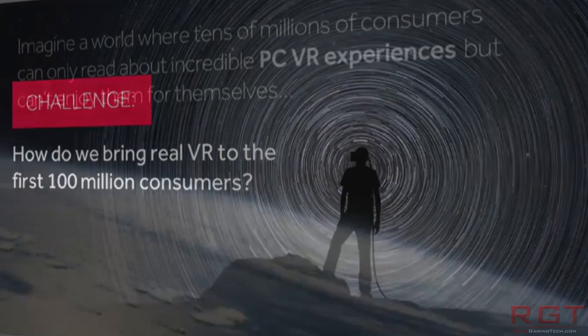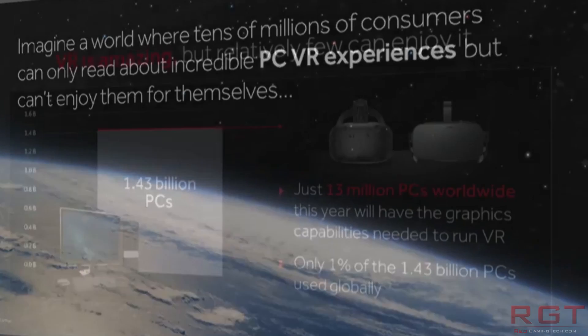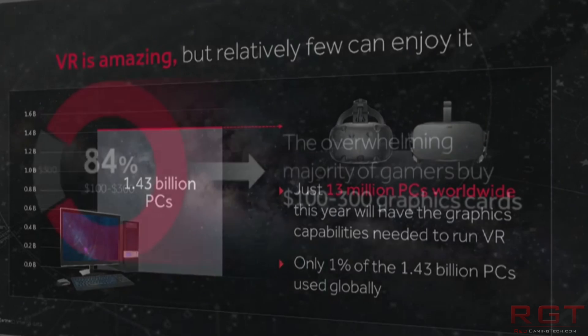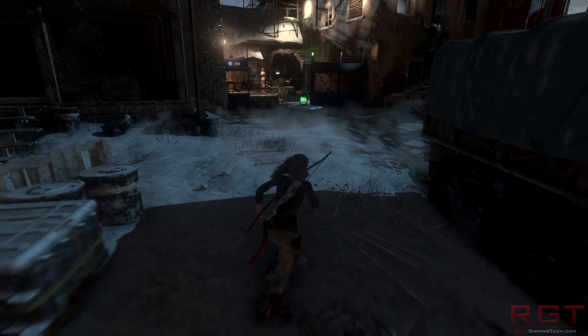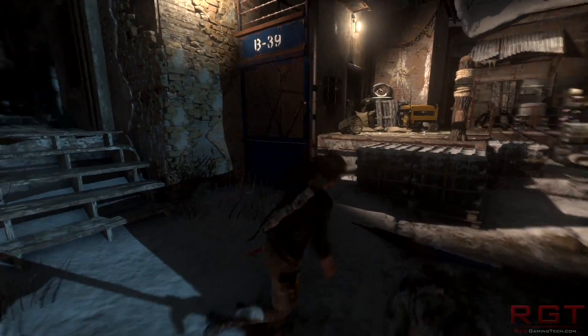This ties up really well with rumours that Vega is going to be pulled forward. Back in the day, AMD released a roadmap saying Polaris was going to be this year and Vega 10 next year — that's looking to not be the case anymore. Some people are saying it's going to be released in October, some say September, some say late Q4. There are so many different murmurings, it's really difficult to know what's true.